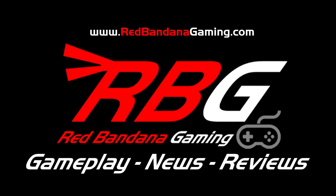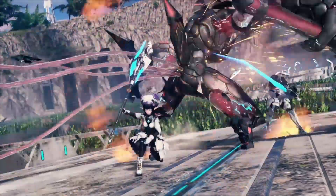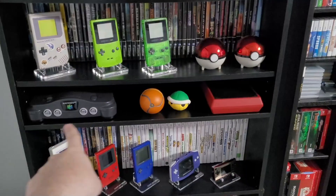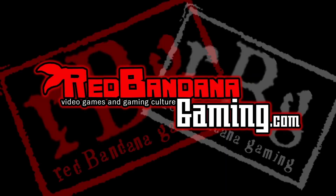Welcome to Red Bandana Gaming, the channel where Logan will show you everything. From gameplay to gear, their crew is here to take you on a journey through every atmosphere. Releases to news, you don't have to choose — Red Bandana Gaming is here for you.